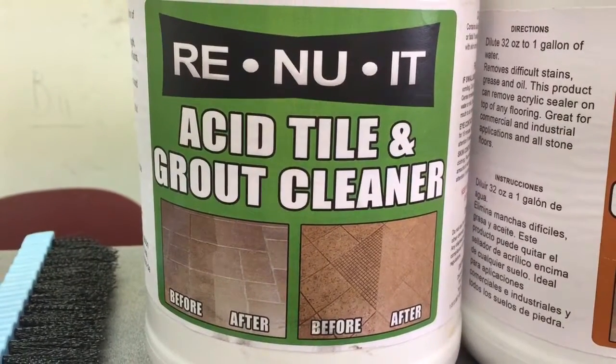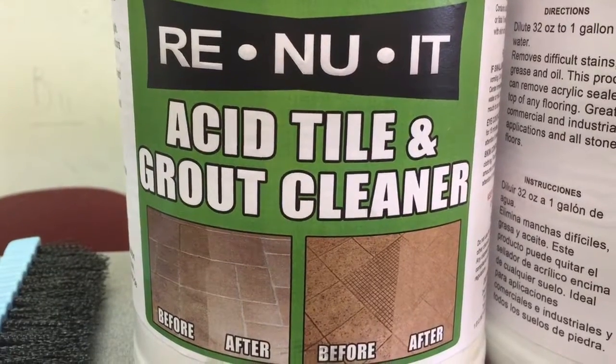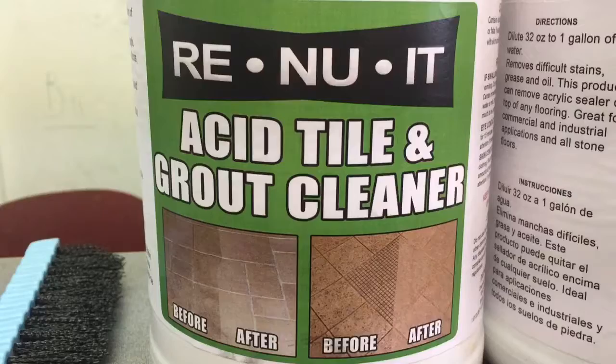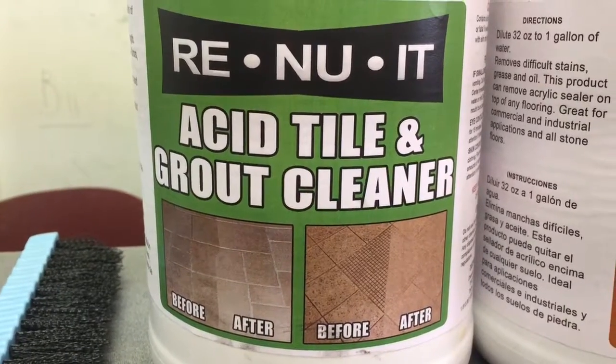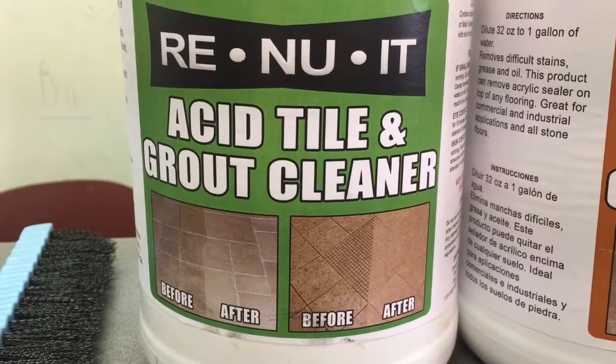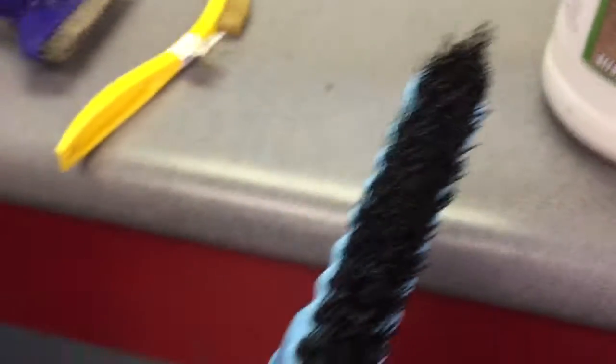You have to be careful — do not put muriatic or sulfuric acid on tile and grout, because the acid will damage the surface of the tile permanently. Once you've done that, you're in bad shape. You're also not supposed to put any sealer on top of the tile and grout because the sealer will not adhere to the porcelain or ceramic surface.